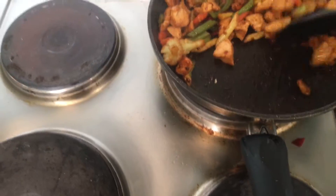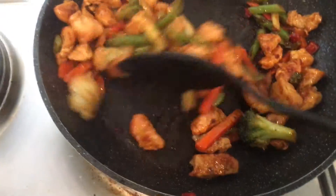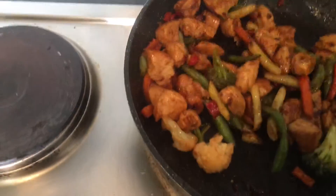It's just about finished. I've turned the stove off. As you can see there, you've got fresh vegetables, a light coating of hoisin and a bit of garlic in there.